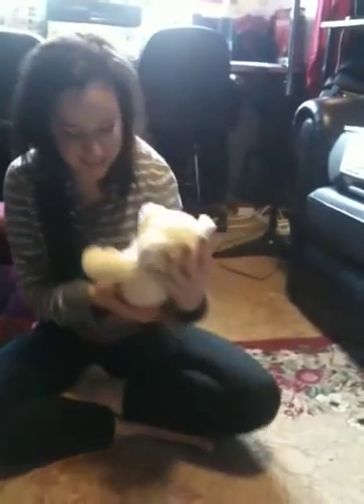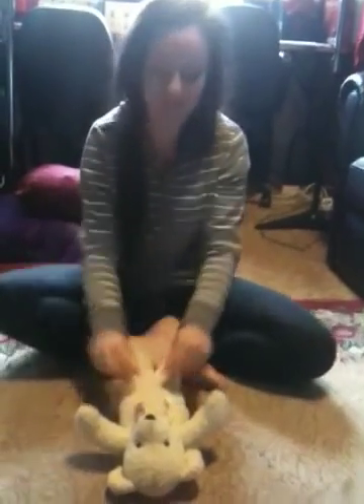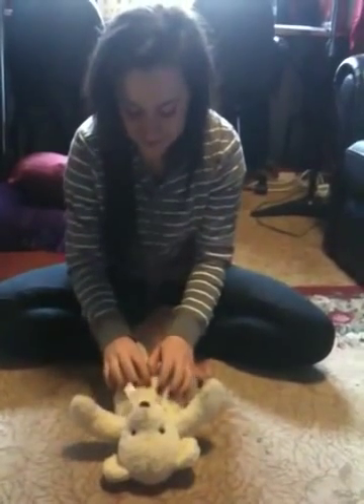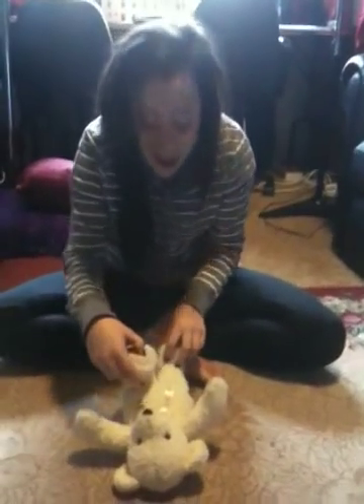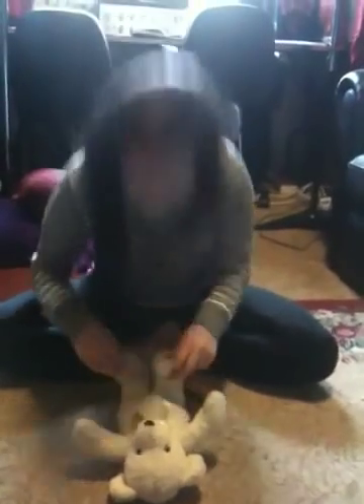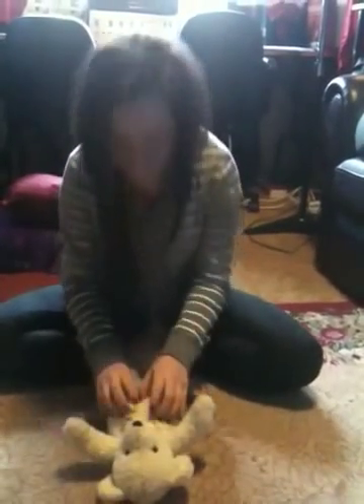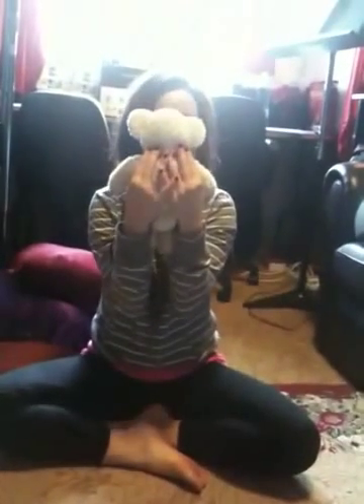Who wants a tickle, a tickle on the tummy? I get to pick — give a tickle or a cuddle, pick the raspberry or a tickle or a cuddle. Who wants a tickle, a tickle on the tummy? And we're done!